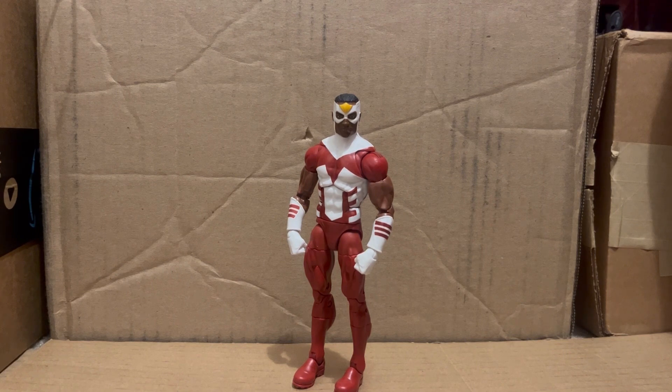I want to get this out of the way real quick — on the package he doesn't have gloves on, but on the figure he does. The art on the package shows no gloves, but the figure has them. Am I the only one taking that a little too seriously? I guess.